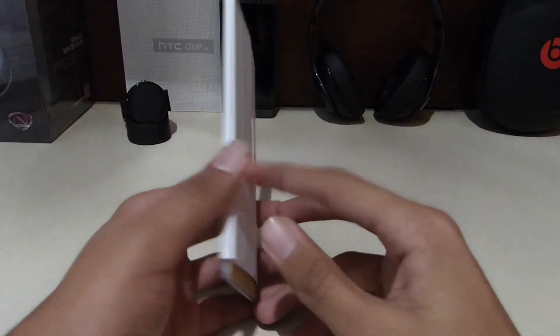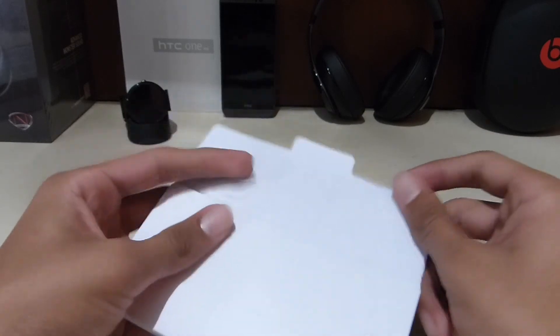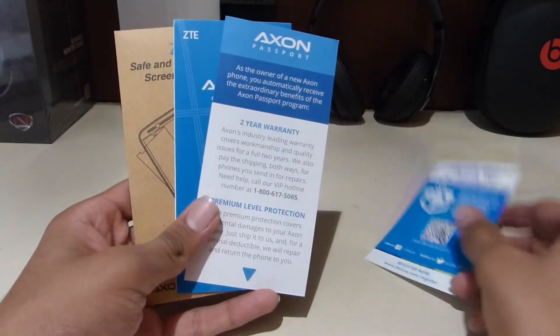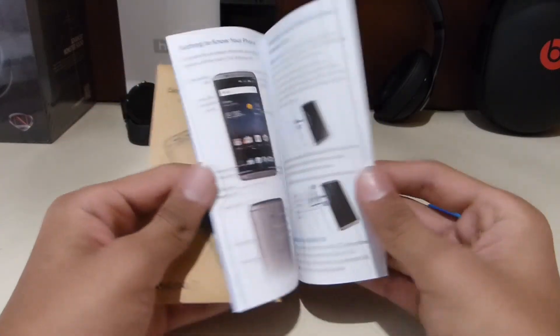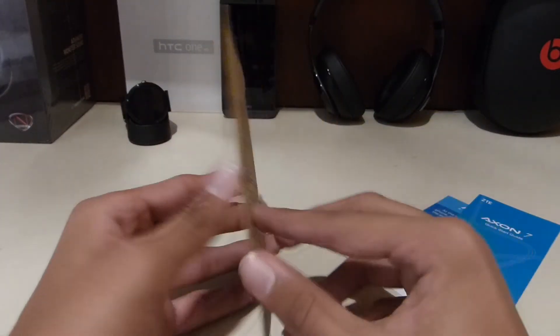Who actually reads the paperwork? But they provide it in case you need it for warranty or guarantee stuff. There's also a startup guide on how to use a phone — like seriously, who doesn't know how to use a phone — and a screen protector.